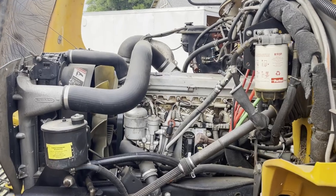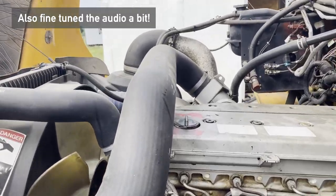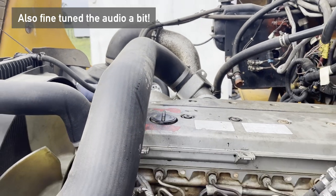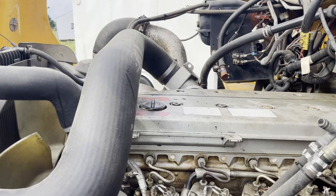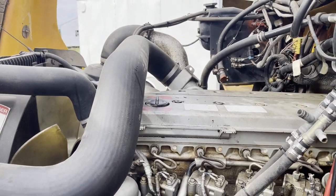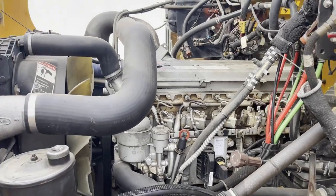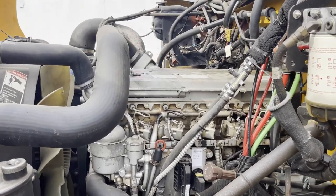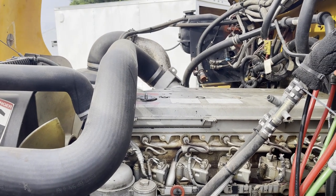I did the rest of this off camera because I got busy and about a month went by, but what you're going to do in the last step is pull that cap there and put in about seven gallons of oil. At that point, run the engine for a little bit, turn it off, and then start checking your dipstick to make sure you have enough oil. If not, add a bit more — it's probably going to be about seven and a half gallons, as that is the capacity of this engine.